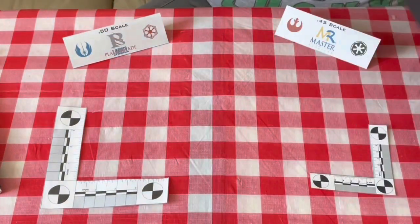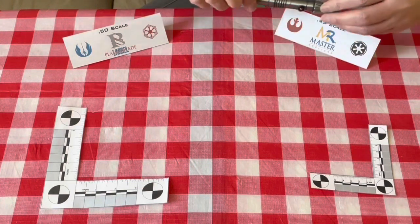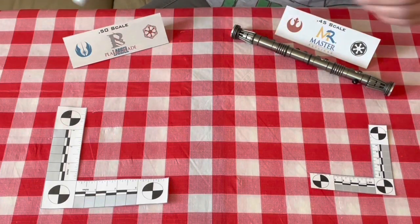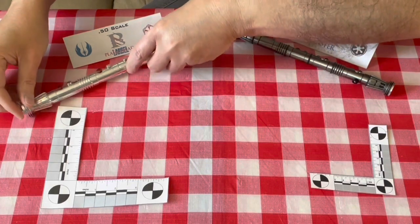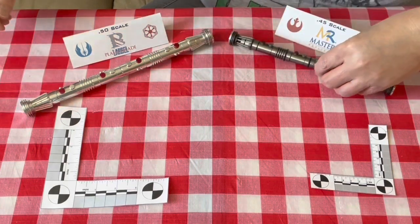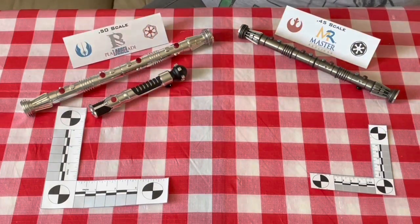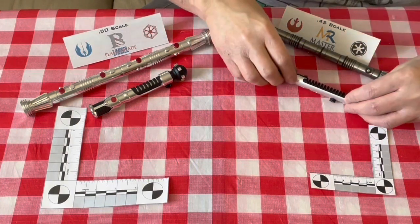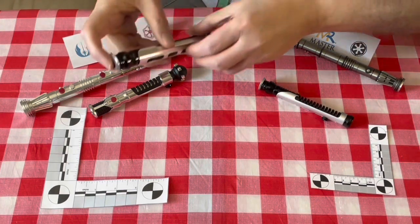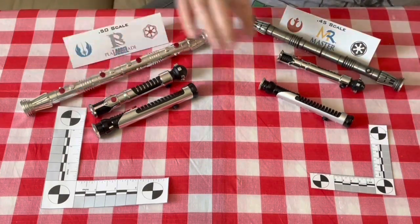The only Collector's Society edition I have not gotten yet is the Mace Windu edition. The Mace Windu Collector's Society edition compared to the regular Mace Windu edition has slightly different colors on the chromed parts — a more matte finish, similar to the Master Replica Qui-Gon — compared to the regular edition, which is more of a chromed finish.